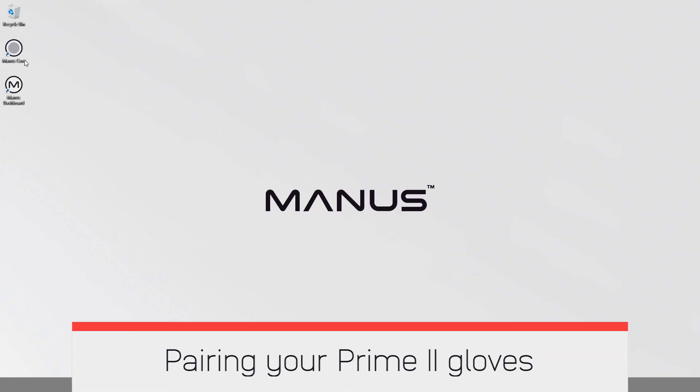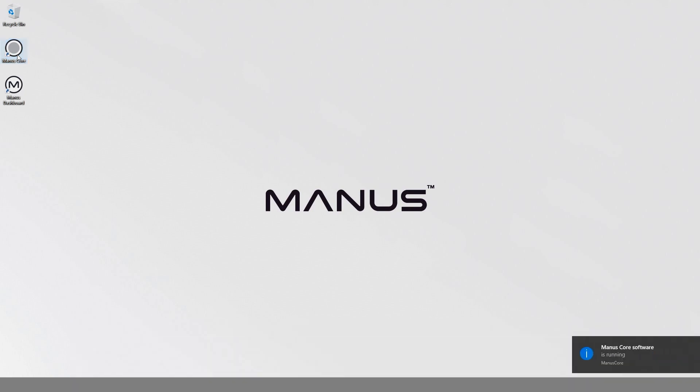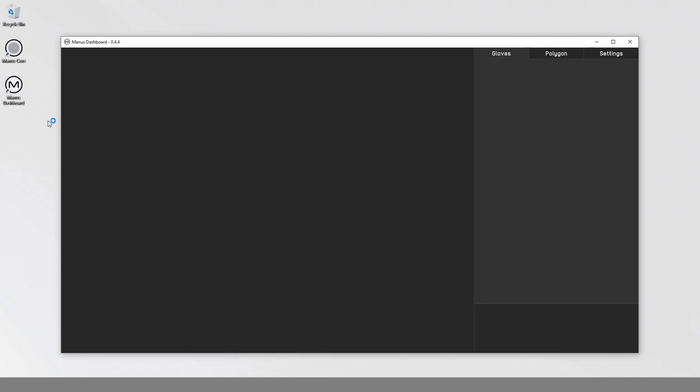Pairing your Prime 2 Gloves to a wireless Manus dongle. Make sure Manus Core is running and your Manus dongle is connected to your computer. Open the Manus Dashboard application. Put your glove in pairing mode. The activity LED will blink white to indicate your glove is now in pairing mode.